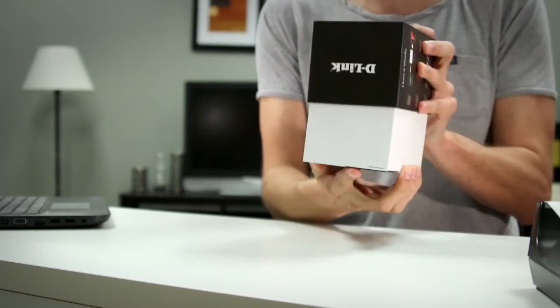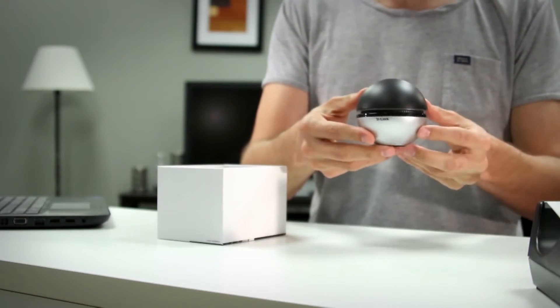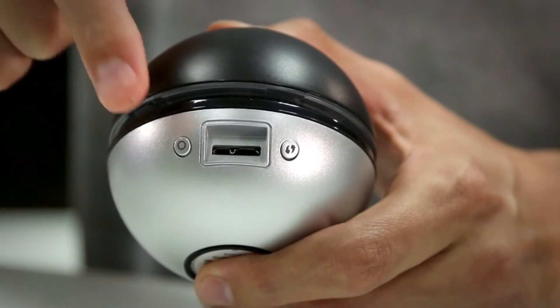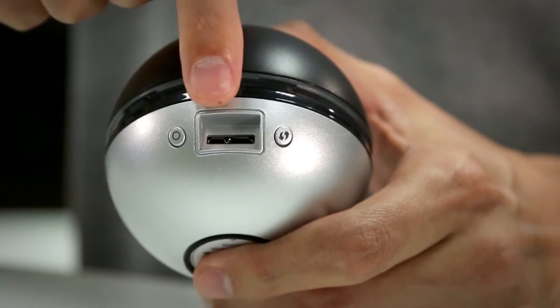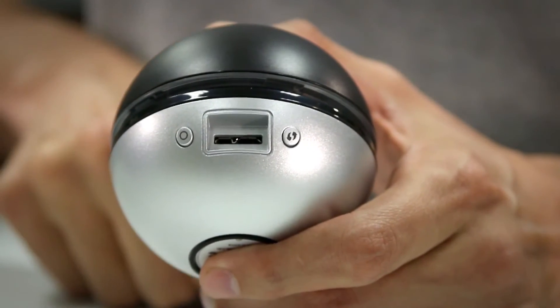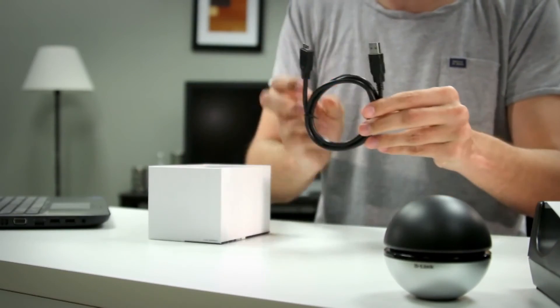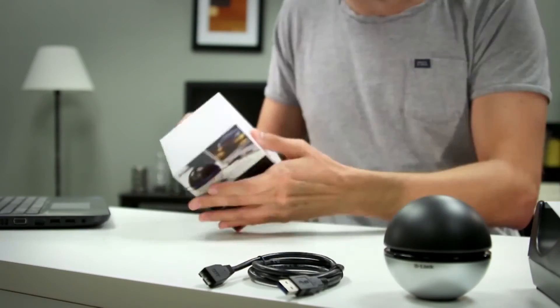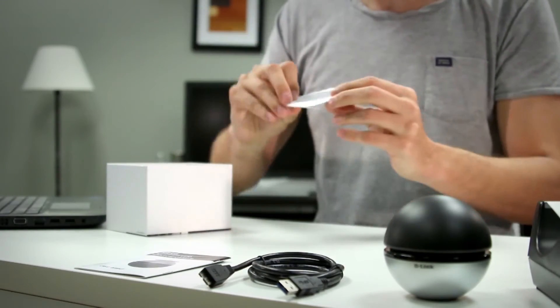Okay, so let's get started. In the box we have the adapter, and on the back of the adapter we have the LED on and off button, the WPS button, the USB 3.0 connector port, and the center area is the LED ring which will indicate proper connection to the wireless network. We also have the USB 3.0 cable, the quick install guide, and the installation CD.